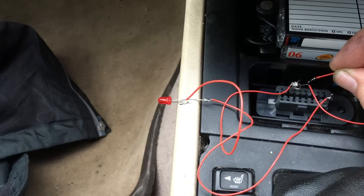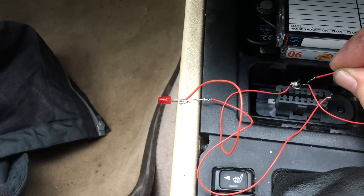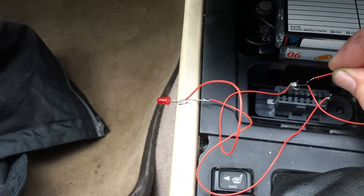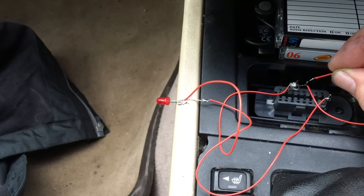The code this car has got is a 231 - long-term fuel trim too rich or too lean. It doesn't really give you any clues whatsoever, but these are usually caused by a vacuum leak, which can be the devil's armpit to track down. I've managed to track that down and I'm going to fix it, then come back and hopefully clear that code.